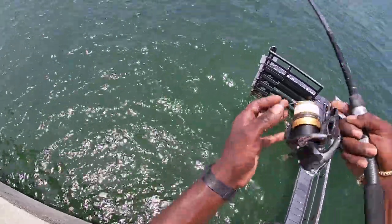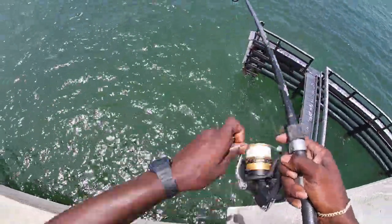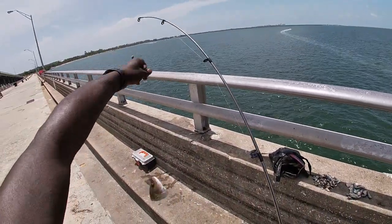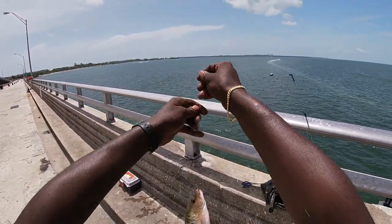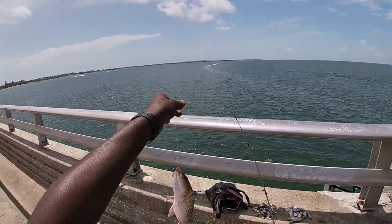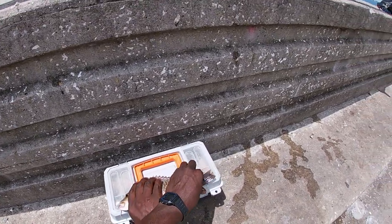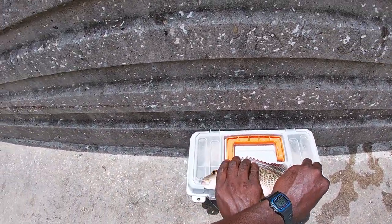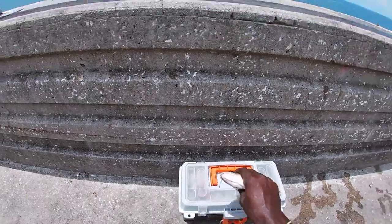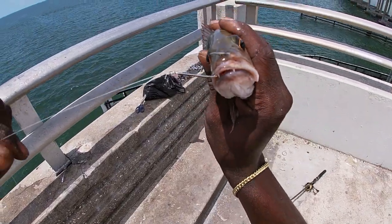Got him! Oh yeah, got him! Get up here dude — oh yeah! That's a nice one guys, and he's throwing my bait at me — he's trying to get rid of that hook, but he just volunteered for the catch and cook! He's definitely 10 inches in my book. Let's check — 10 goes here — he's easily 10 and a half inches, easily 10 and a half inch mangrove snapper!